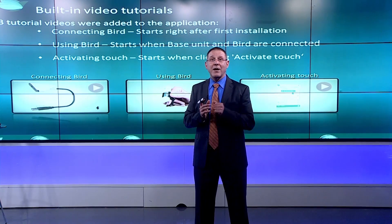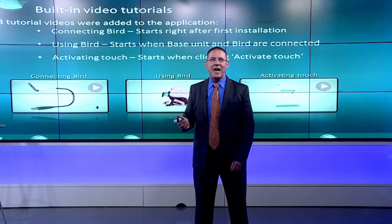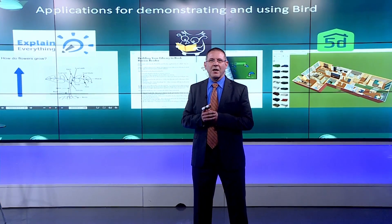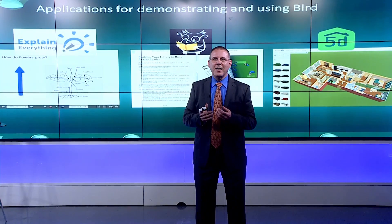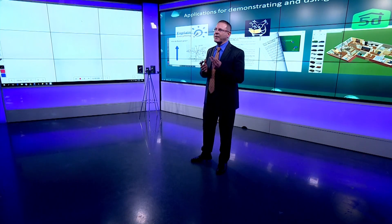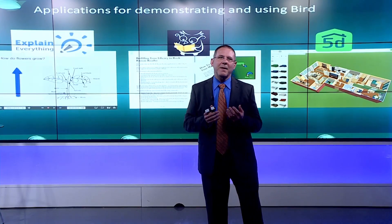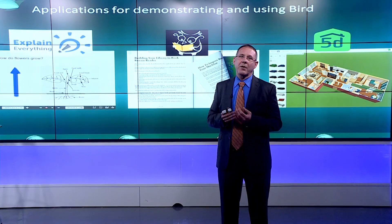For the initial setup, you'll have different short video clips pop up and explain how to set up. These videos are always available just two clicks away. The first video is how to set up the base unit in BIRD. The second video is how to use BIRD. And the third and last video tells you how to activate touch. Each video is just about 30 seconds long with a control bar so that you can pause and go back if you need to.